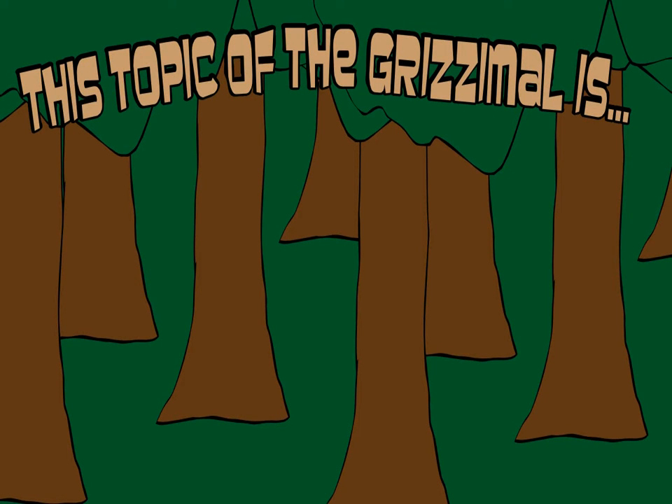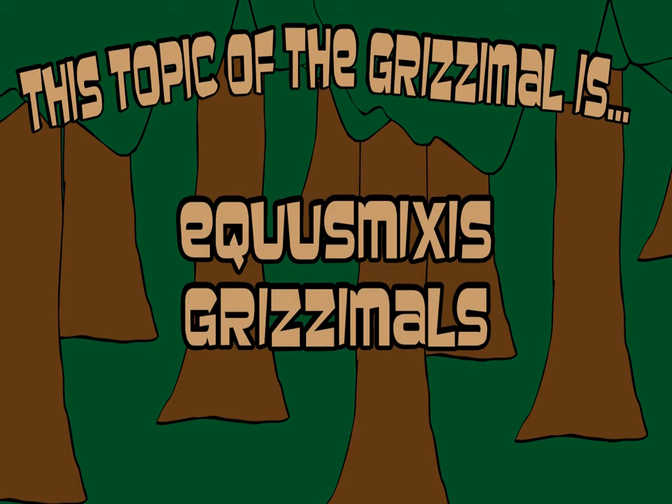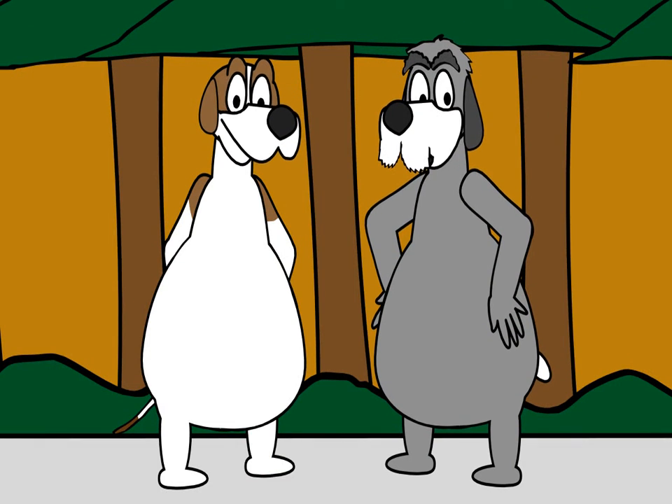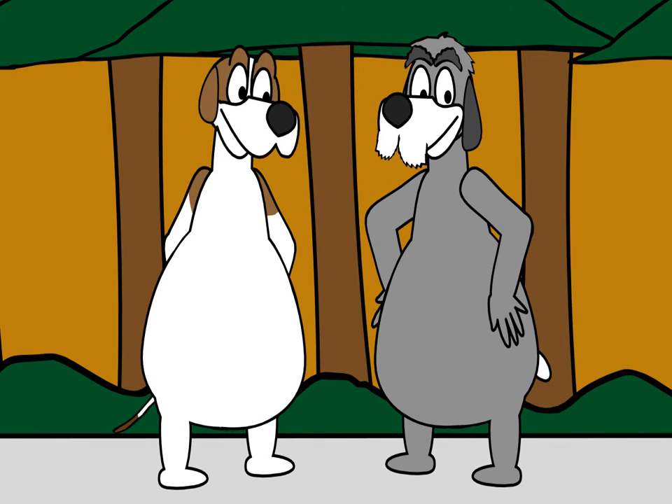This topic of the Grizzimals is Igris Mixes Grizzimals. Igris Mixes Grizzimals is part of the Zamics Hyperdix Grizzimals.